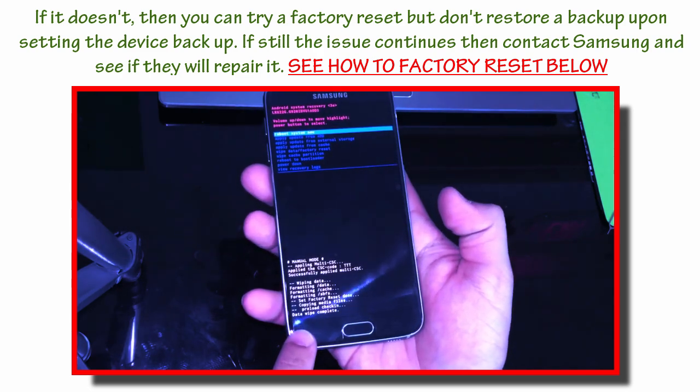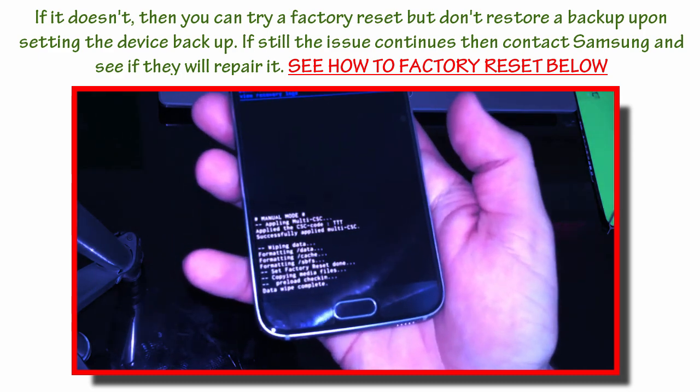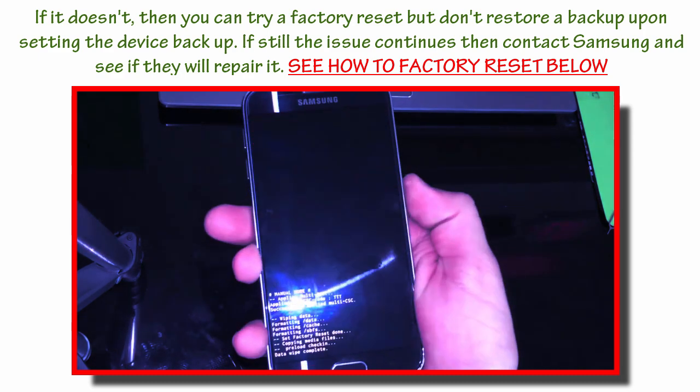It's going to say format, wiping data, then data wipe complete. Once you see data wipe complete at the bottom, you're going to hit the power button to reboot the phone.